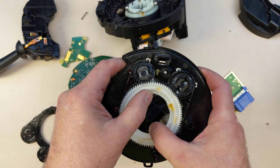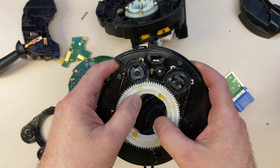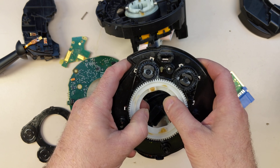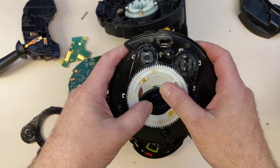And that's used for autopilot, cancelling the turn signals — which on older cars was done mechanically, but this is done electronically. So the computer knows very accurately where you're turning the steering wheel when you do it.